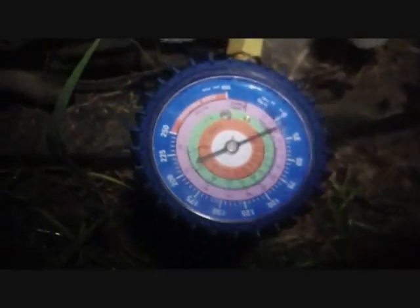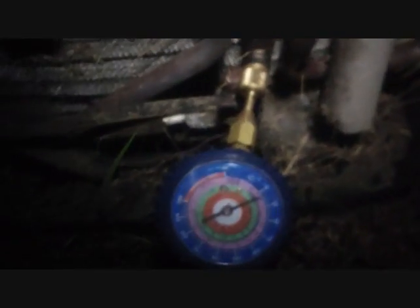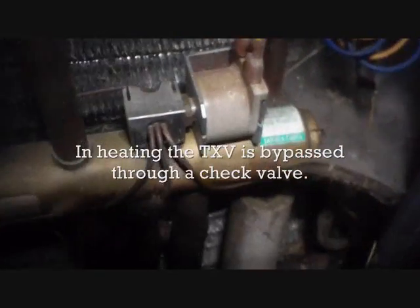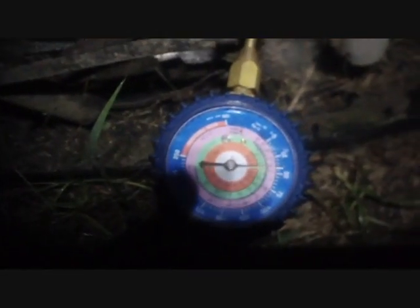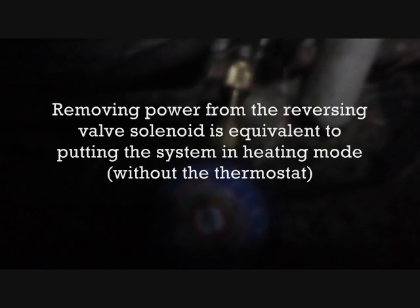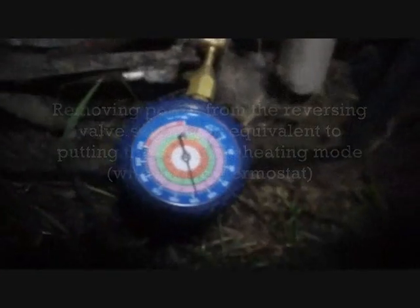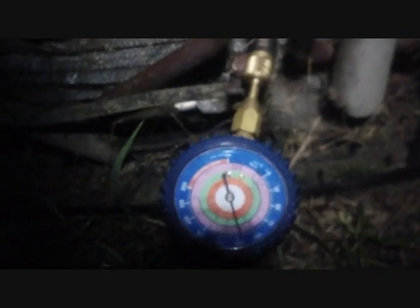Suction pressure is all the way down. We're going to prove it's the TXV by putting it into heat and running it that way. Solenoid coil on the reversing valve — it's going to equalize. There's our pressure equalizing. Now we can turn it on in heat and see if we can maintain a true suction pressure as it bypasses the TXV.